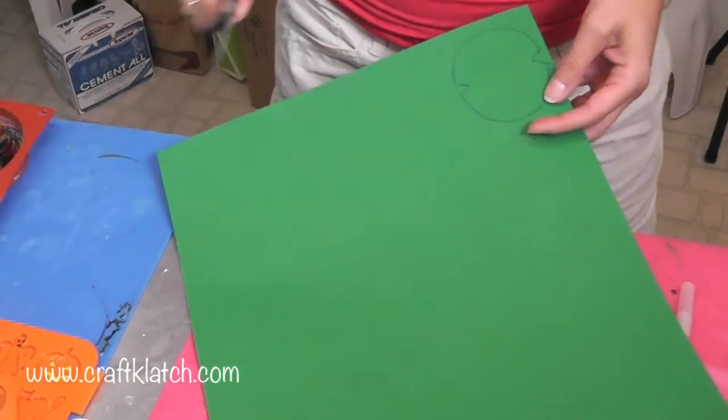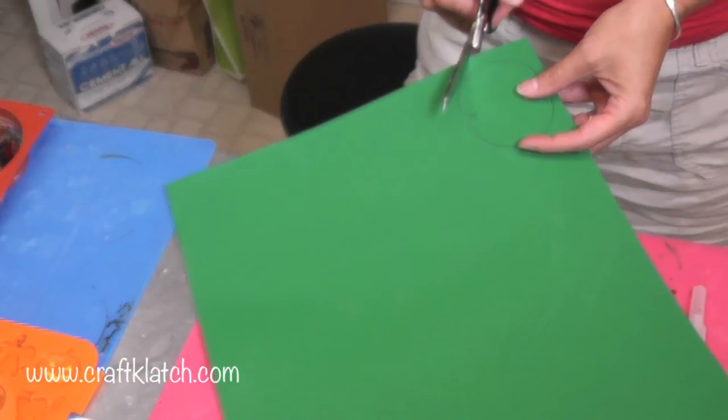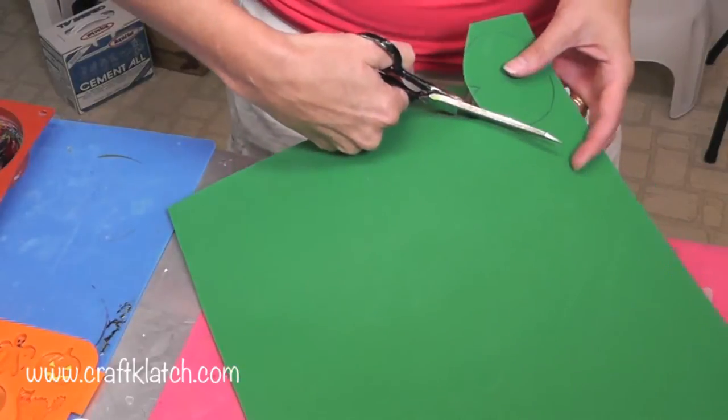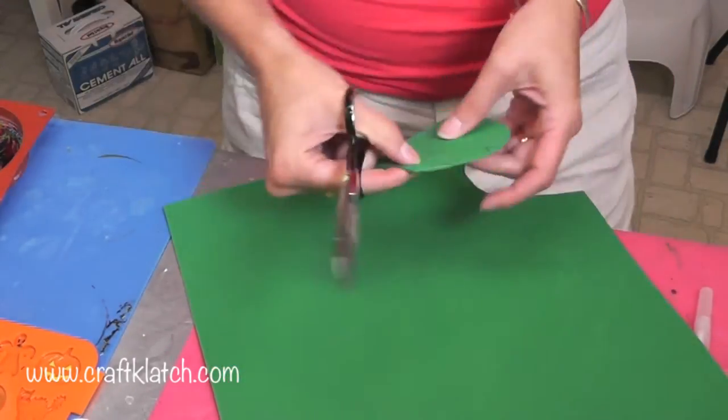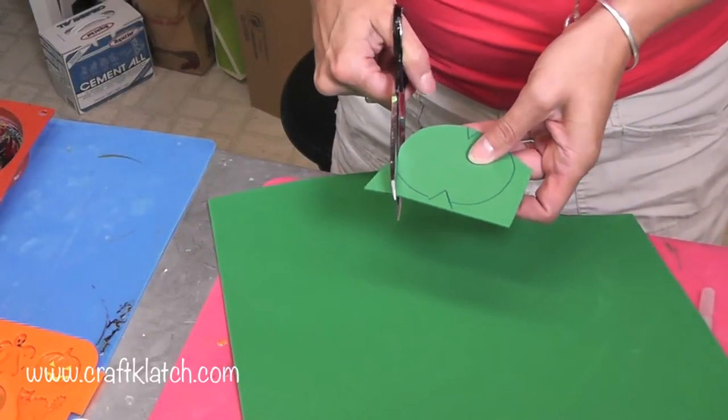This is green craft foam so I do not have to worry about painting it. I'm cutting out on the inside of the line that I drew so that the pen markings won't show.